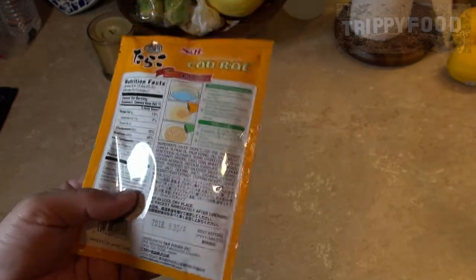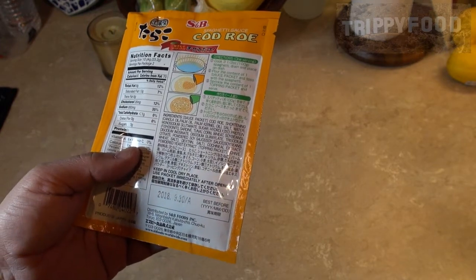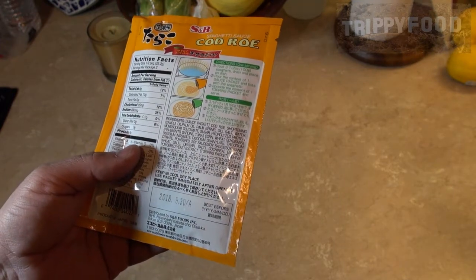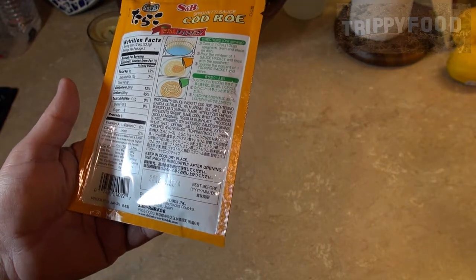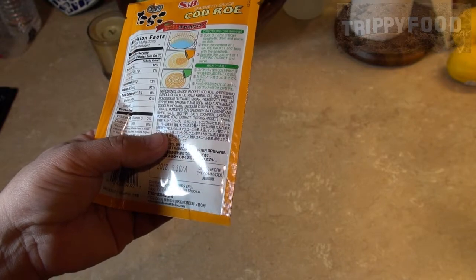That cochineal extract is the one I find really interesting. Vegans, you need to be paying attention to this because cochineal extract is a red coloring, also known as carmine coloring, and it's made from squishing the crap out of little bugs. Something to keep in mind when you're eating red food.